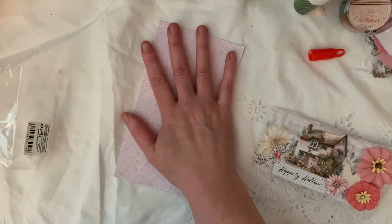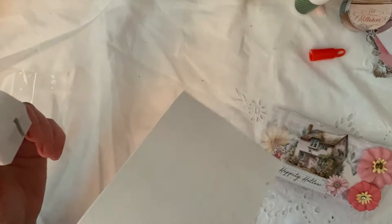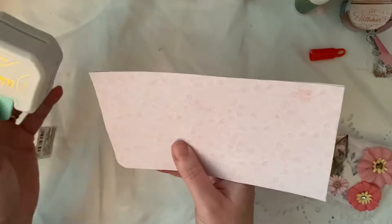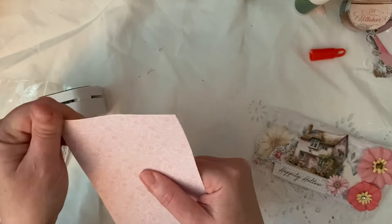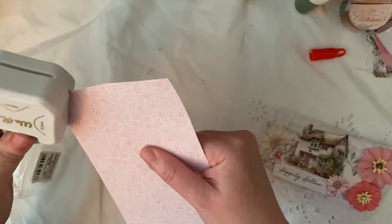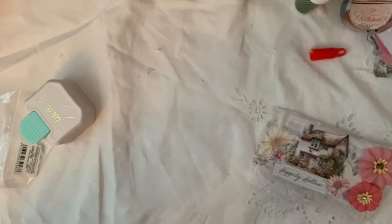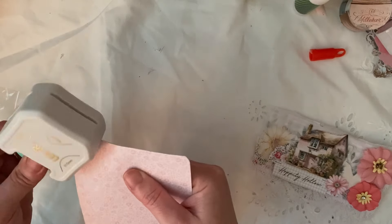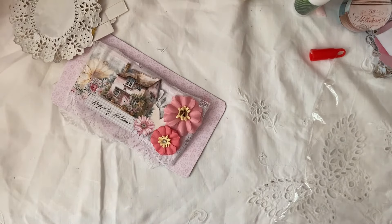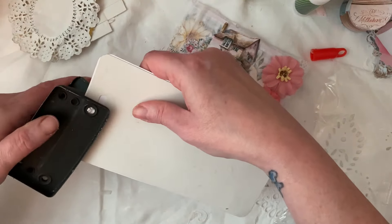I don't think I can find my foil punch, which is not good, and I'll round the corners off on this.